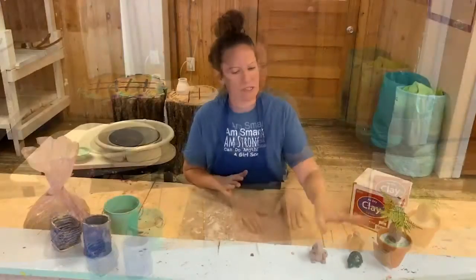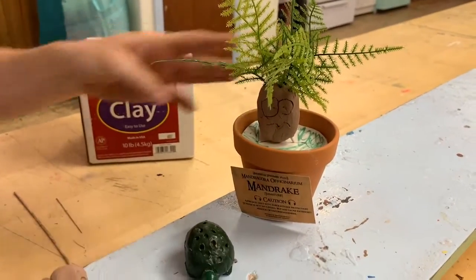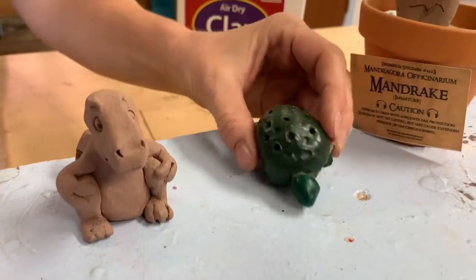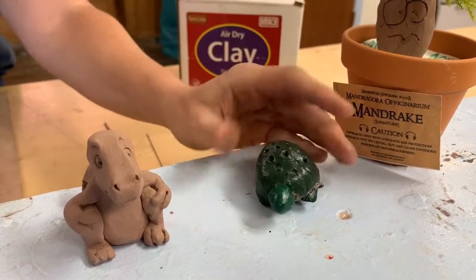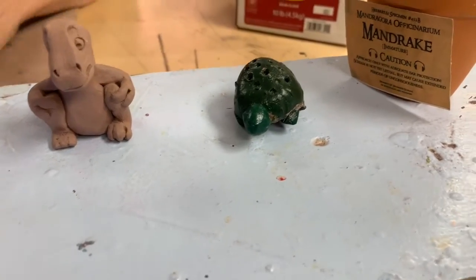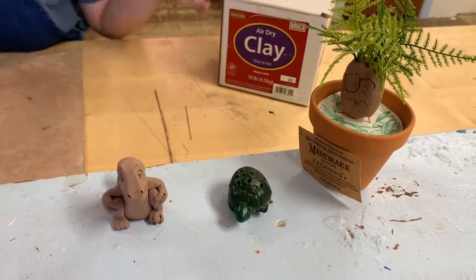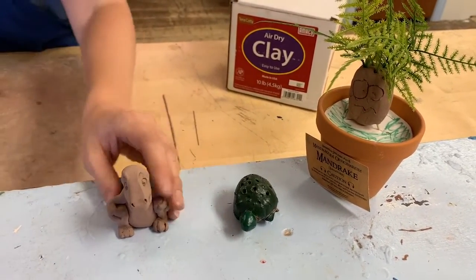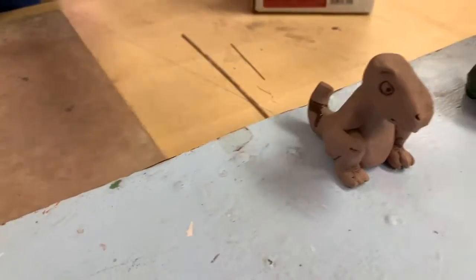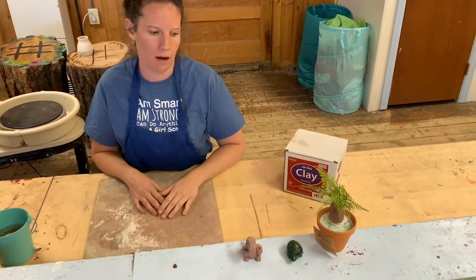We have a few examples here — some fun little projects that were made out of this terracotta clay, just a fun little mandrake here. We also have a toothpick turtle holder here. You can paint the terracotta clay with acrylic paint, and what that will do is just kind of harden the outside. Acrylic paint is really great to use on this air dry clay after it dries. We have a cute little dragon dinosaur guy right here, so you can see the effect of not being painted versus being painted with acrylic.